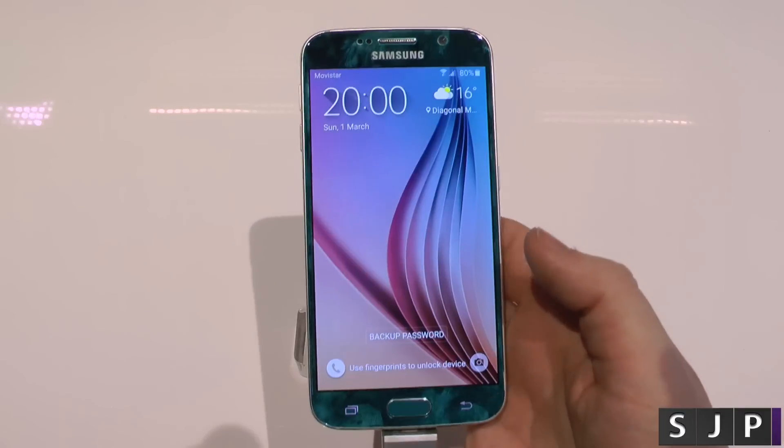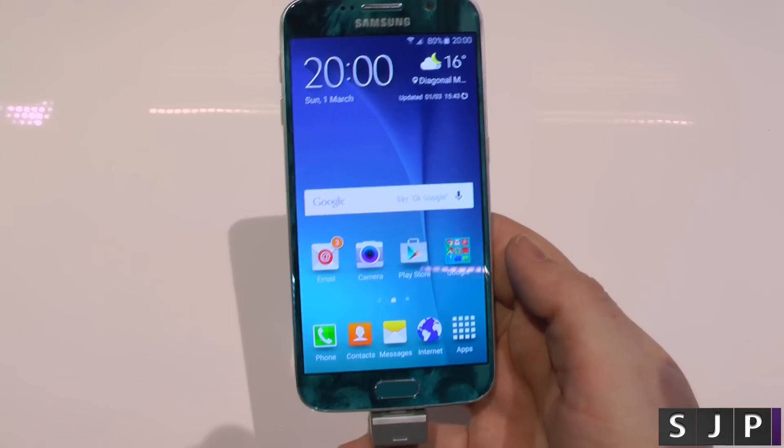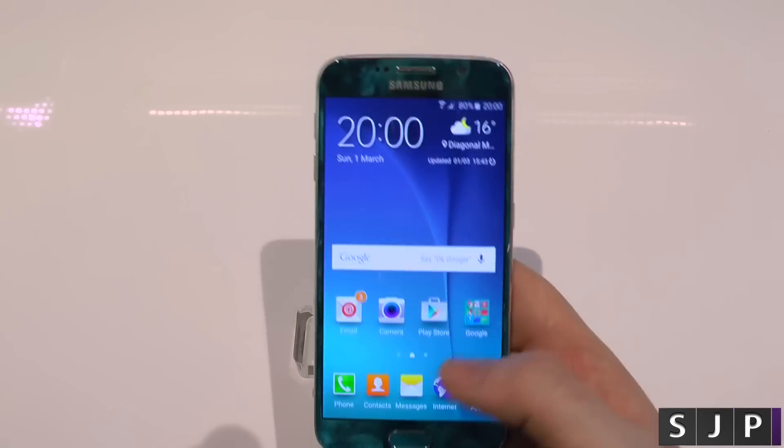So here it is, we're going to go into it now. I've got the actual fingerprint on there. Watch this — boom. Yes, they have done it. They've gone and done a Touch ID slash Huawei style where you just tap the sensor itself. No longer swiping, none of that.